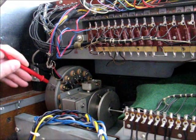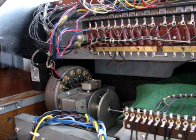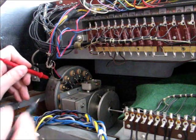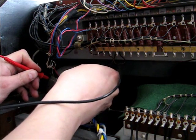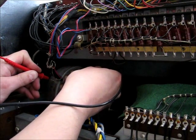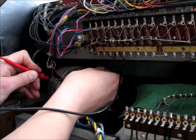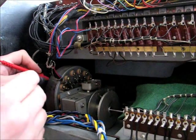I believe I've found the problem. If I test continuity or grounding through each of these, there's nothing as there should be until I get to this one. So I think there's a dendrite growing in there.